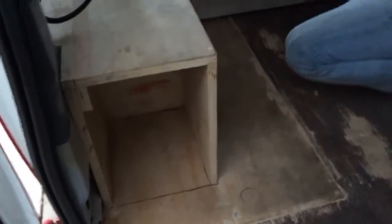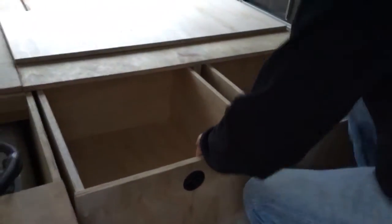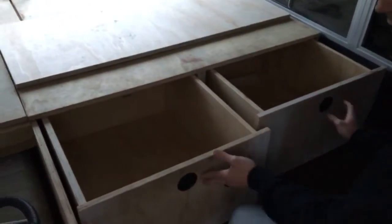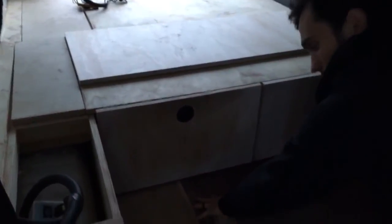Another little shoe cubby there, not yet finished. Here we have our two inner drawers. Right now they are just on the rails, but we're also planning, once we put the floors in, on having sliders so that they can kind of rest on the floor.